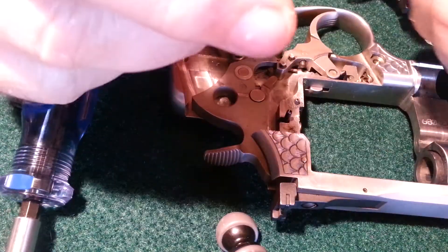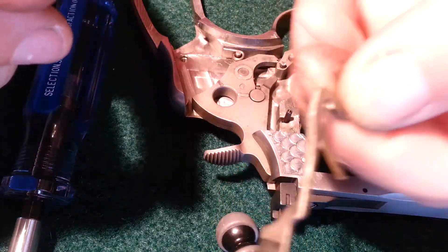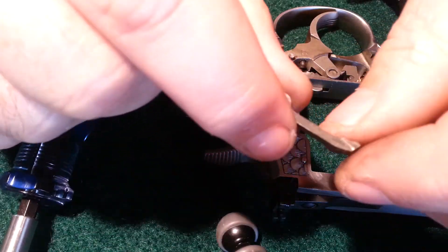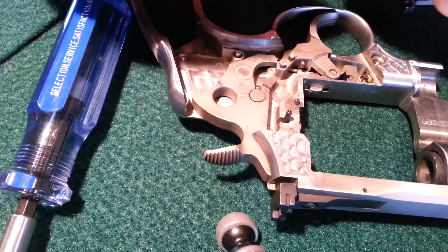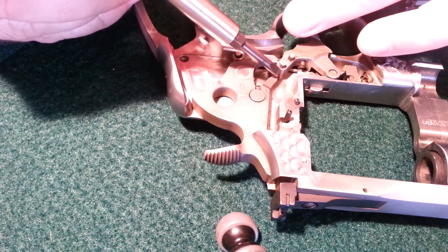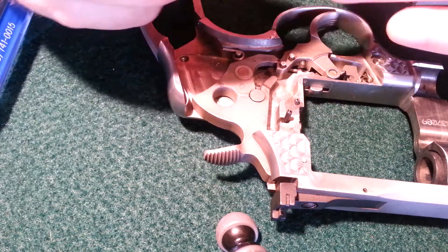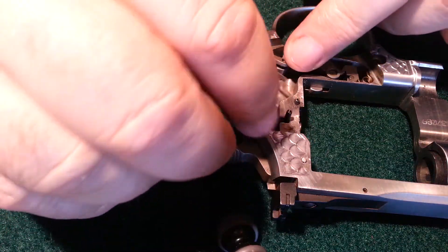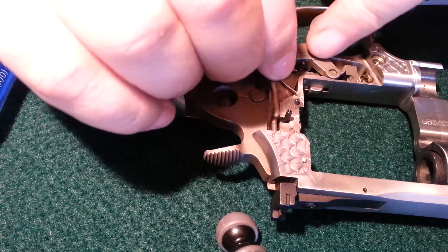Now we're putting on the safety piece and the hand. This is the safety piece and this is the hand. The spring goes forward and it drops into the bottom pin — that slot.